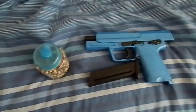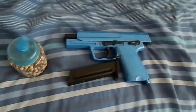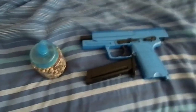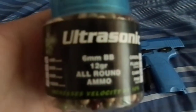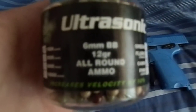Hey guys, my name is Royal, back with the shooting review for my HFC HA106. I'm going to be using the Ultrasonic 6mm BB 12g, and it's the army camo one.